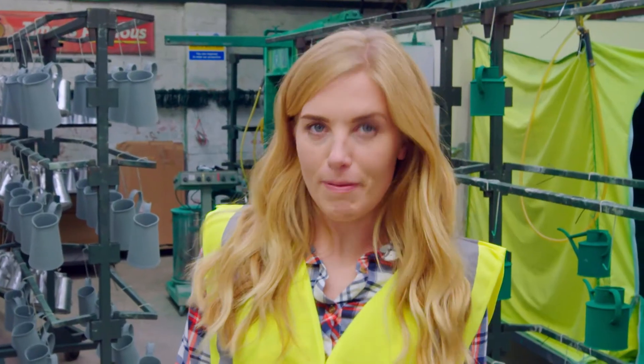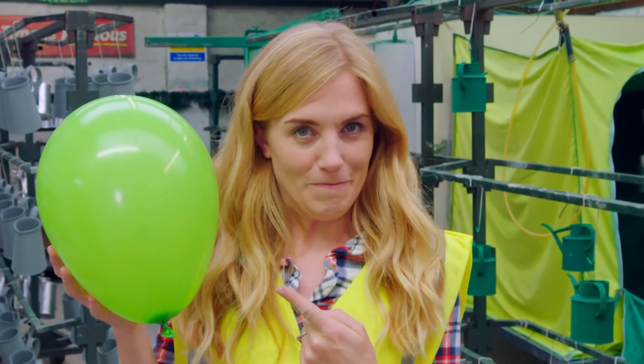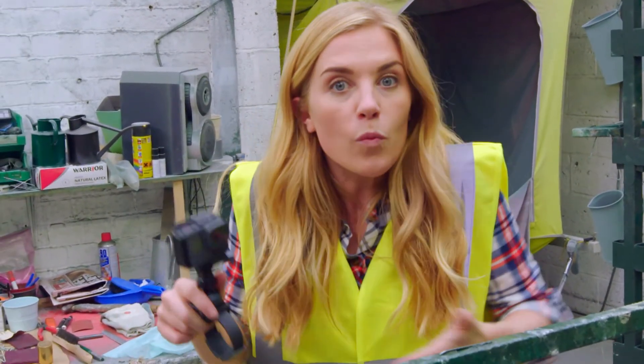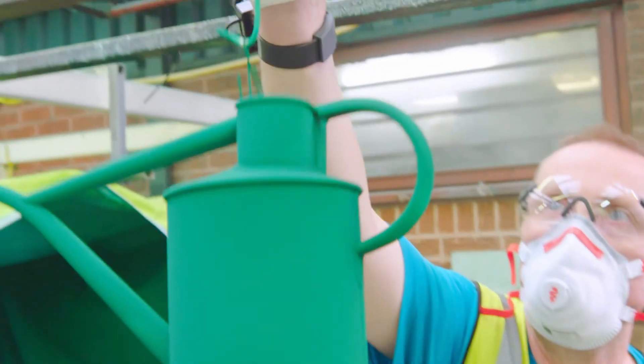Look at the green paint — it's covering the watering can really quickly! This special paint is electrostatically charged, which means it's a bit like a magnet. It works in a similar way to a balloon. Watch what happens if I rub the balloon on my hair — can you see that my hair sticks to it? That's because when I rub the balloon, I gave it a charge, and the same thing happens to the paint. Using a special slow motion camera, can you see the electromagnetic paint? It's a powder blowing around — we call this powder coating. The powdery paint sticks to the metal watering can because it's electrostatically charged, just like my hair sticks to the balloon.